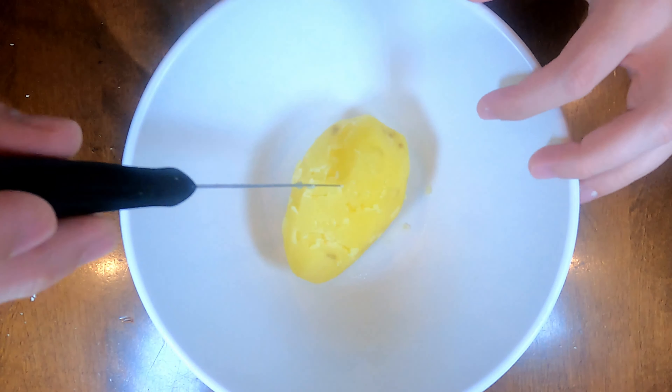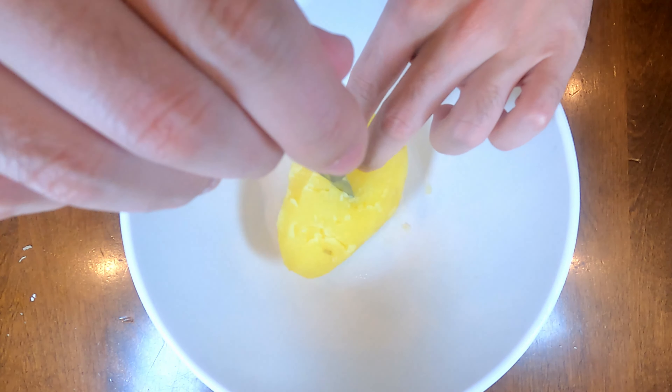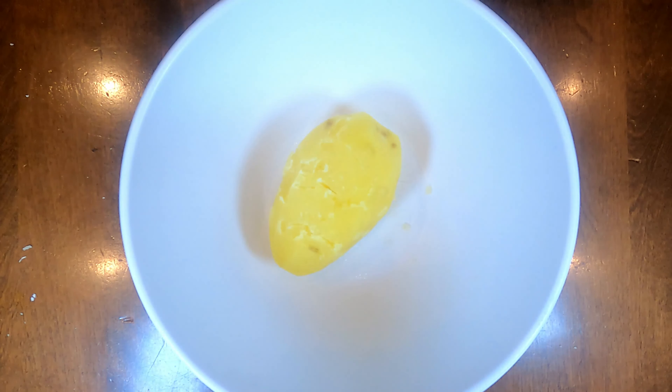I boiled the potato for about 25 minutes. You can see the knife test — see how easy it goes in. Now we're ready to mash our potato.